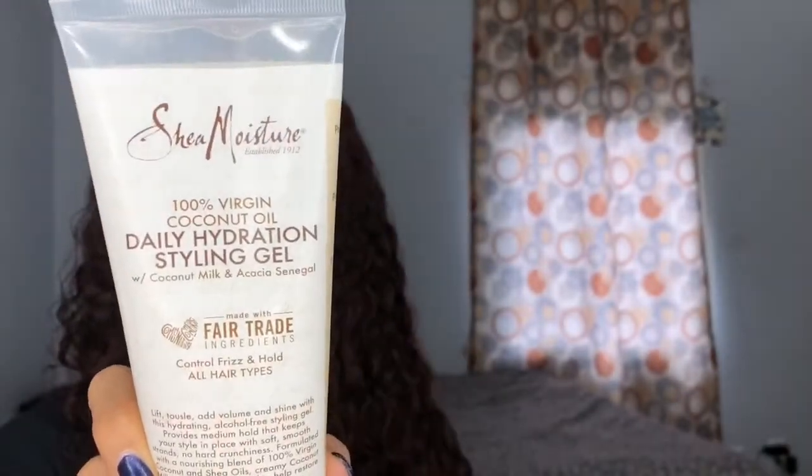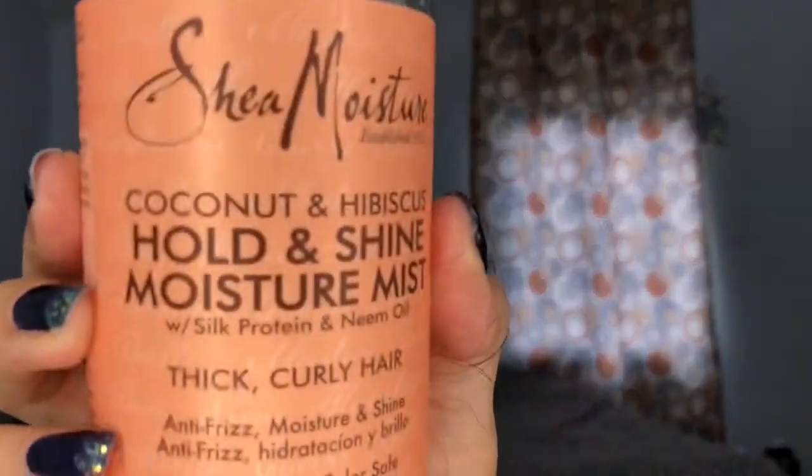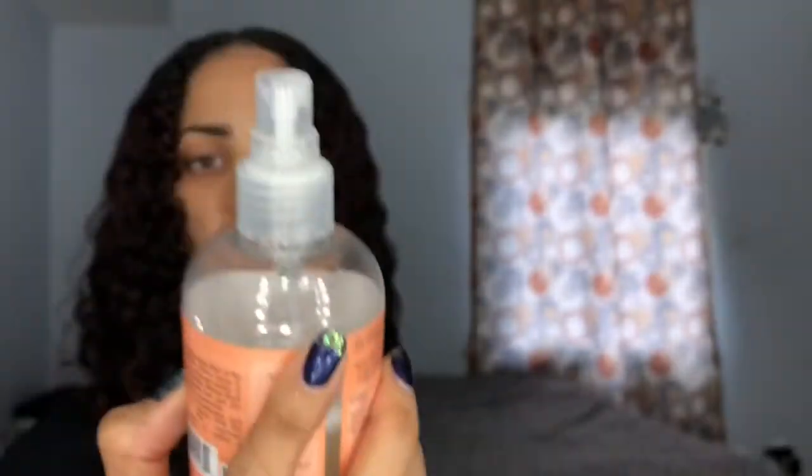Now I'm going to use their daily hydration style gel. Next I'm going to use the curl and shine moisture mist — I'll use my coconut hibiscus.